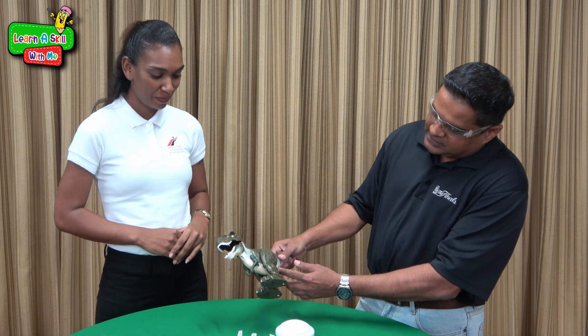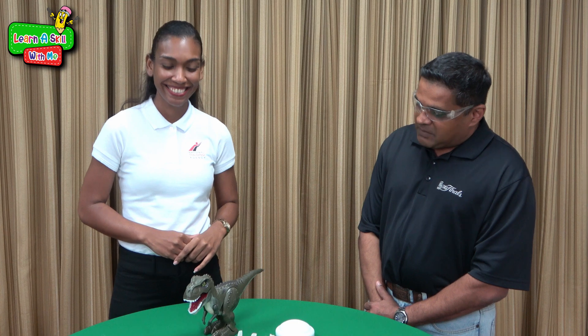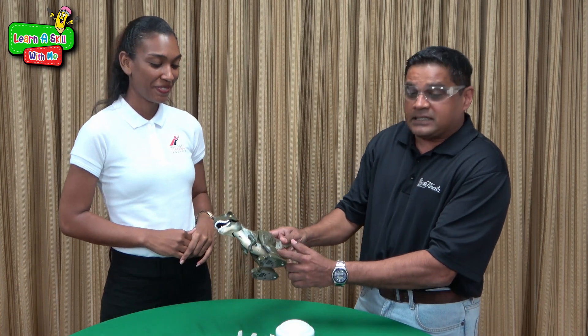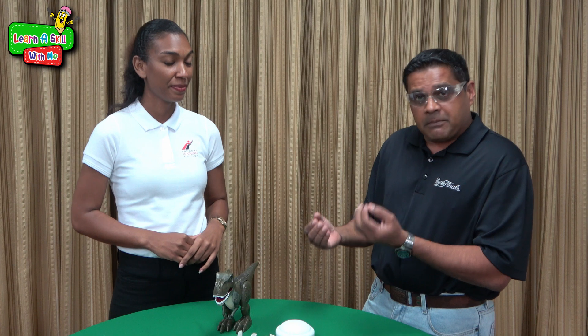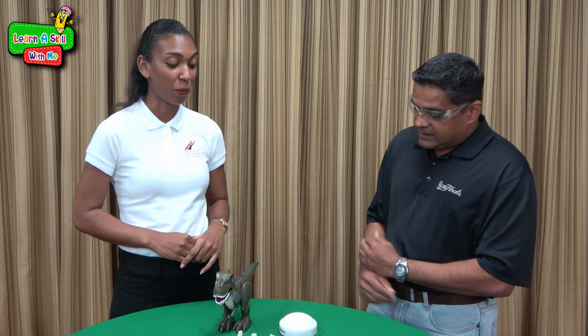Rexie is a toy dinosaur — if I switch on his electricity, we have Rexie doing the Macarena, dancing all the way along to the end of the table. Let's turn off the electricity. Rexie needs electricity to work, and his source of energy comes from batteries inserted into him. Today we also have this light here — our DC circuit is going to be using a battery to get a bulb to light.